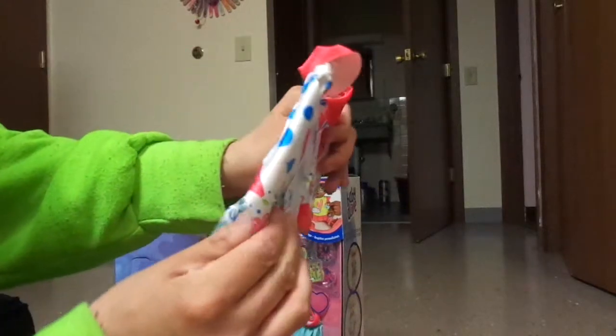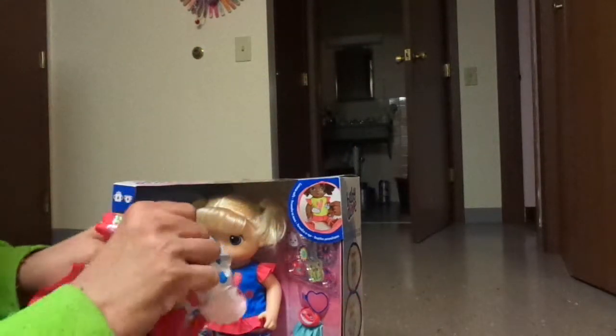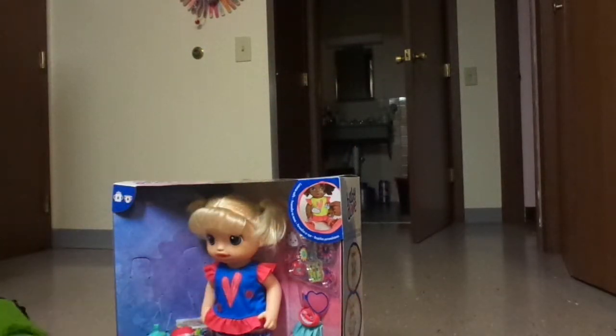I got this cute little wind jacket. Really cute.